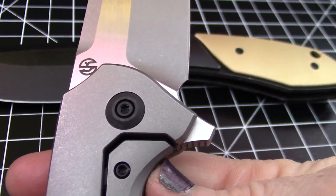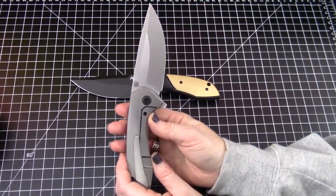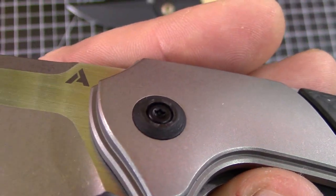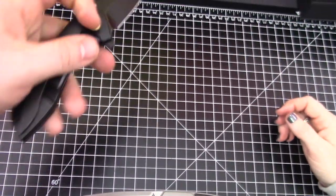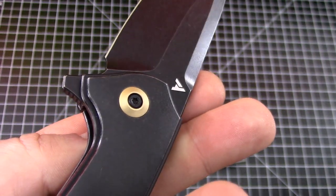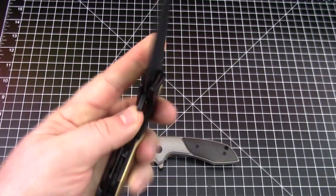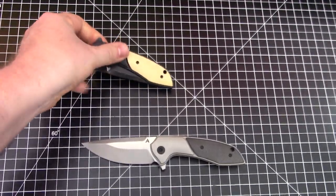Anytime you can get a carbon fiber pivot collar, I love it. It's really just that little accent — subtle. I didn't really notice it at first. This is the brass version — I just want to call it gold because it's just a gold color. There's the onlay for this one. It does affect the weight — those ones are way heavier than the carbon fiber ones.